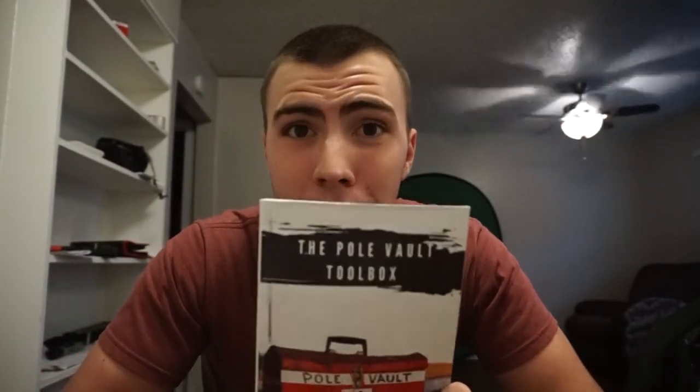Have you been looking for pole vault drills to do while you're at home? Well you're at the right place because I'm Warren and I'm doing a hundred days of videos. Welcome to my video about what drills you can do at home. In order to accurately help you, I need assistance from my good buddy Sean Francis — we're going to get his book, the Pole Vault Toolbox. It's really great and I've been meaning to make a video about it for a while.